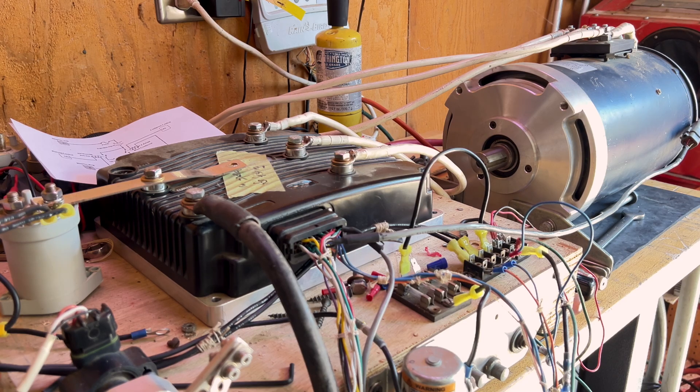I did have an error history of throttle high, HPD sequencing fault — which was basically setting my dead band, which fixed that — and then a parameter change fault. Those were resolved, so we're just going to get rid of that history. This motor is set up in torque mode, not speed mode. I still have not set up any regen or anything like that — we're just going straight, basic configuration.